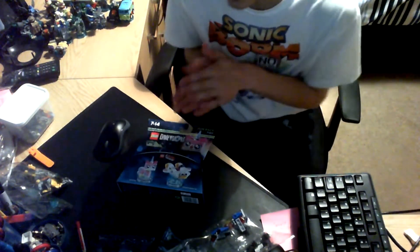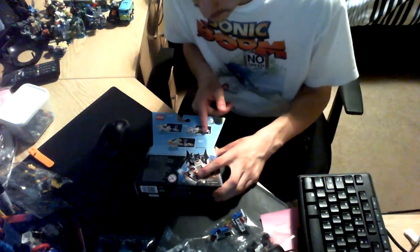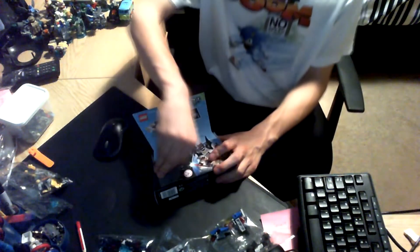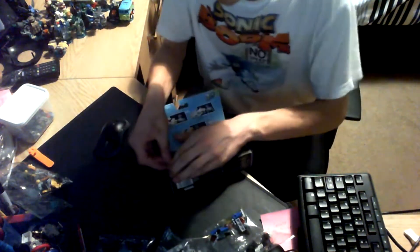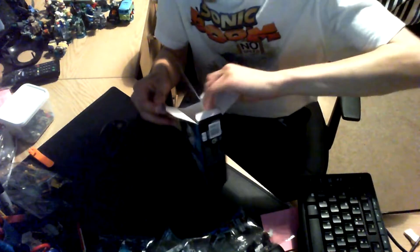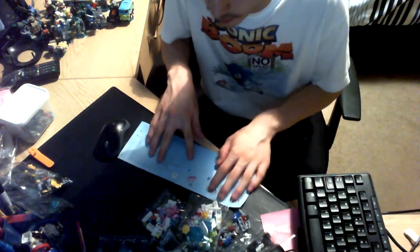Last in the LEGO Movie series is Unikitty, which comes with the Cloud Cookie Car. The reason it's called the Cloud Cookie Car is because she came from Cloud Cookie Land, which was destroyed by Lord Business. It comes with two transformations — the Xtreme Soaker and the Rainbow Cannon, because Unikitty does rainbows and stuff. Let's open this box. Look at all those pretty colours in the set. That's Unikitty's manual.